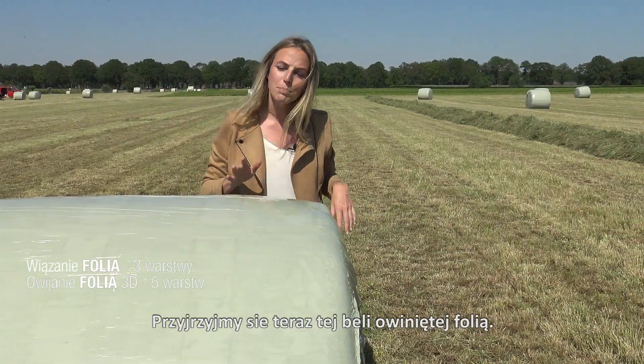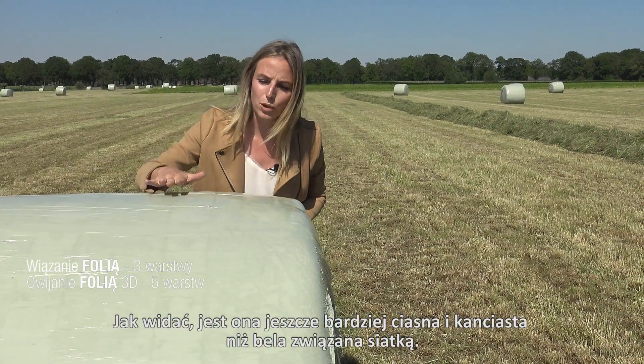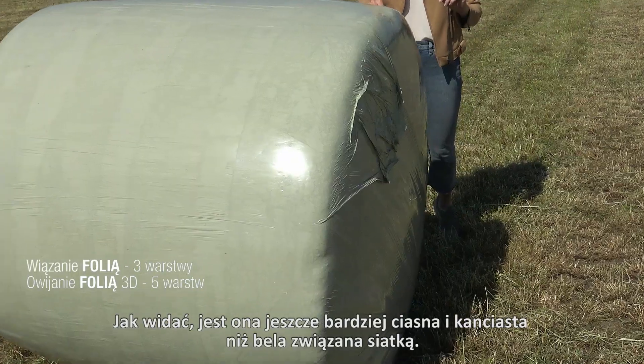Now have a look at this film bound bale. As you can see, it's even more tight and more angular than a net bound bale.